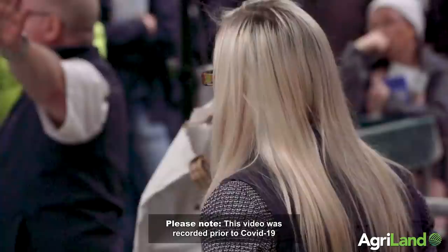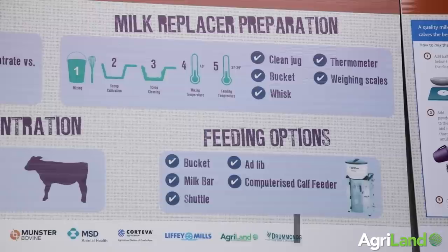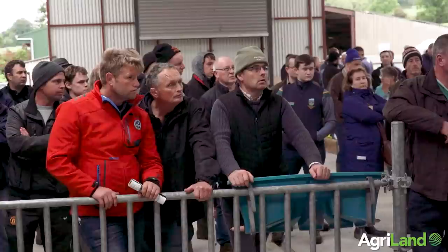When mixing milk replacers, we recommend weighing initially and weighing on every pallet, as there can be slightly different densities. Use a clean scoop, weigh on a scale: 375 grams in the morning and evening, within three litres. For one litre you need 125 grams of powder and 875ml of water to give 12.5% solids — the same as whole milk. If you use a full litre of water and add 125 grams on top, you only get 11% solids, so you won't get the same performance from your calves. It's very important farmers mix it correctly and to the right concentration.